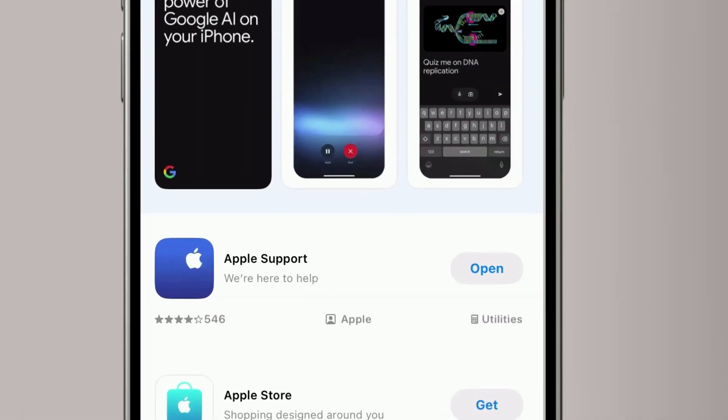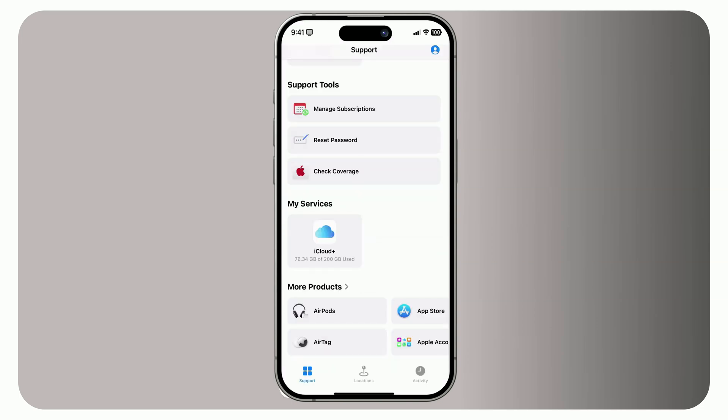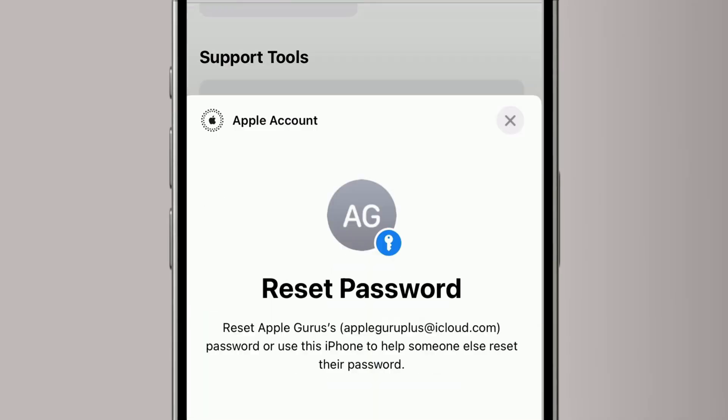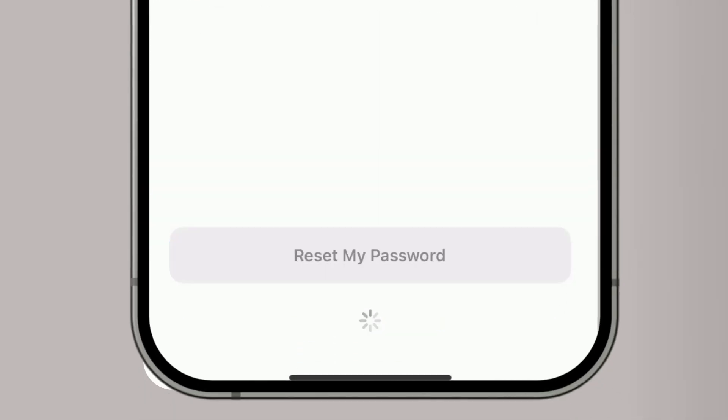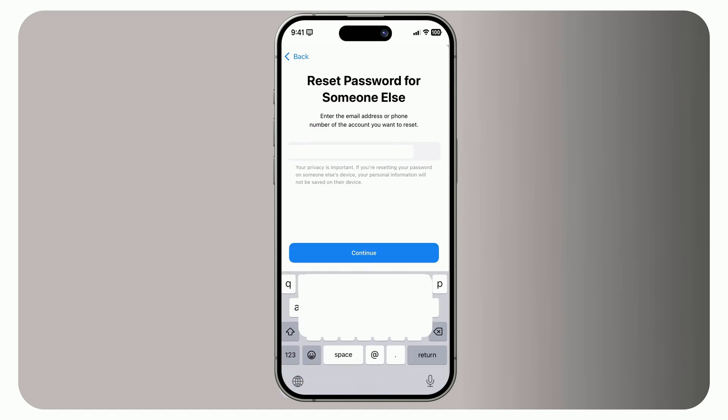Open the Apple Support app on the borrowed device. If it's not installed, download it from the App Store. Scroll down to the Support Tools section and tap Reset Password. Select Help Someone Else, then input your Apple account email address or phone number. Tap Continue and follow the on-screen instructions to reset your password.